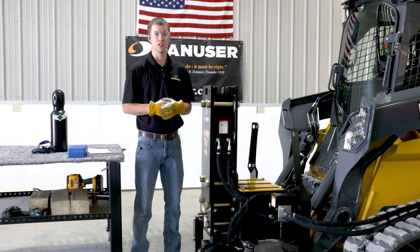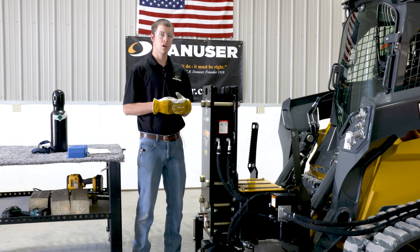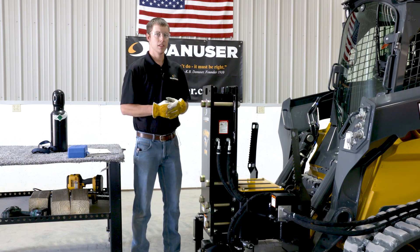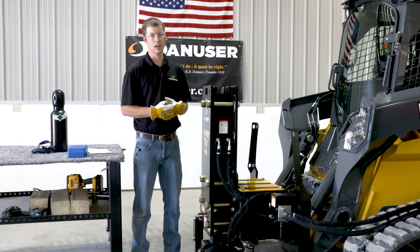Hi, this is Eli Bartley with Danuser. Today we're going to be talking about how to check, recharge, and relieve the nitrogen pressure in your Danuser Hornet. These instructions are applicable to a T7 and a T8RR.